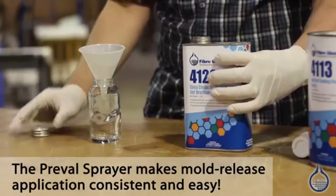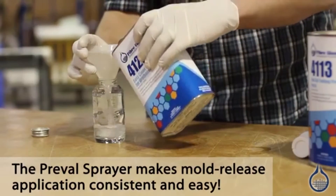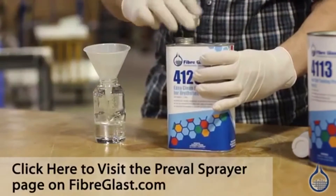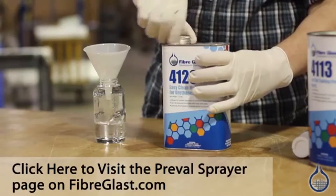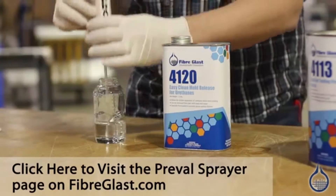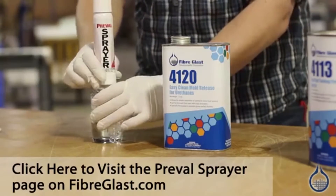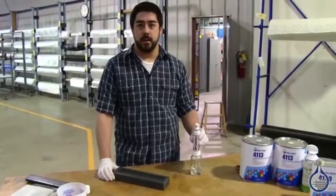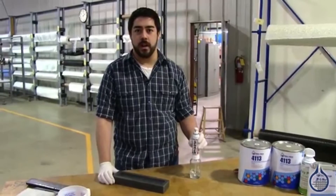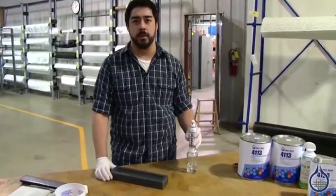We're going to take the 4120 EasyClean Mold Release and pour it into the base of the Pre-Val sprayer. The last coat of EasyClean Mold Release flashed off. We're going to add the second coat. We need to wait a few moments in between each.